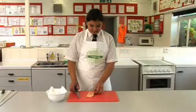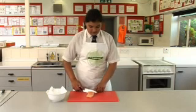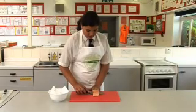The fish should be skin side down on the chopping board. Place the blade of the knife just above the skin of the fish. Start to cut into the fish, moving the knife forward using a gentle sawing action.